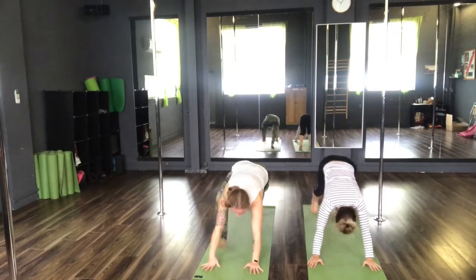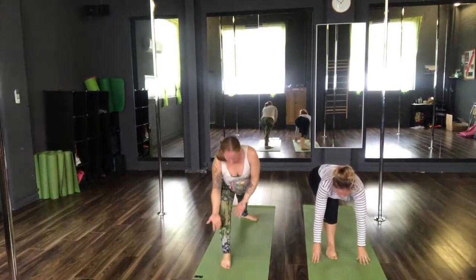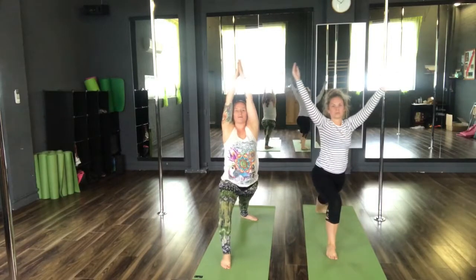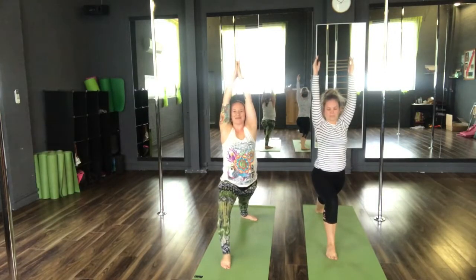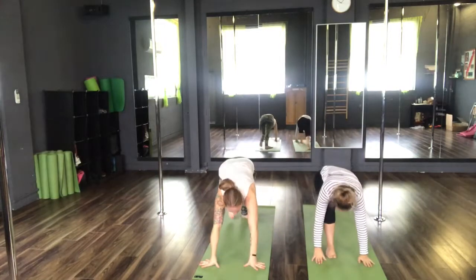Inhale, step foot forwards. Turning the left foot to a 45 degree angle. Reach the arms high as we come to warrior one. Inhale, hips facing forward. Exhale, hands to the floor. Return back to your downward facing dog.